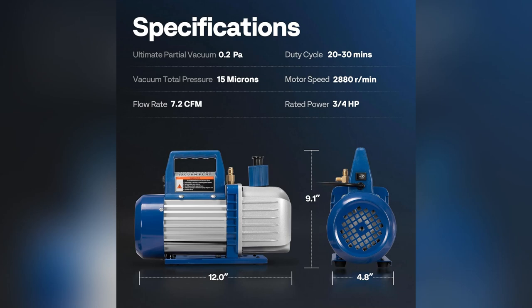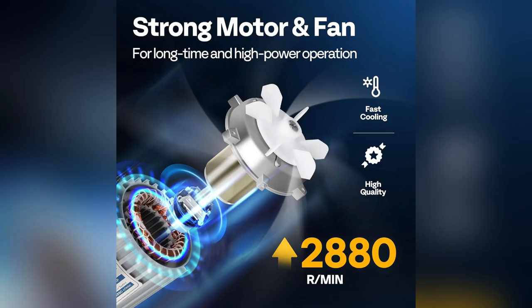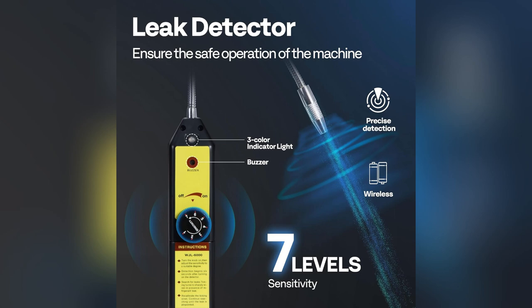Yo, ever get stuck with a dead car AC? I felt ya. But then I found the Vivo Home HVAC vacuum pump and four-way AC manifold gauge set kit — total game changer.